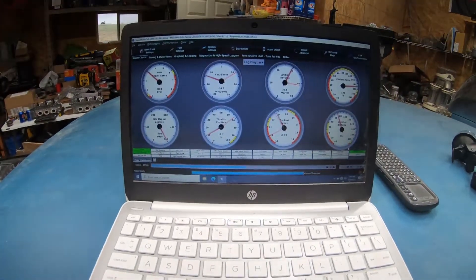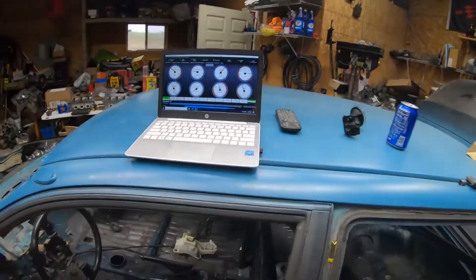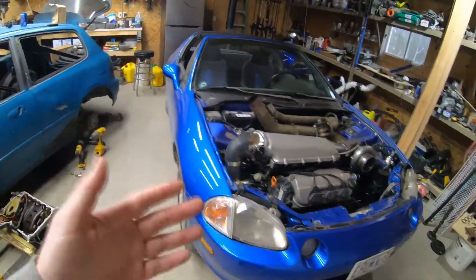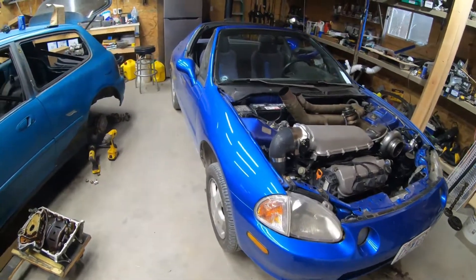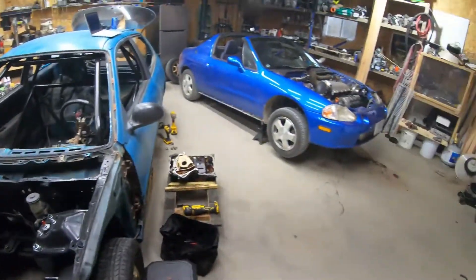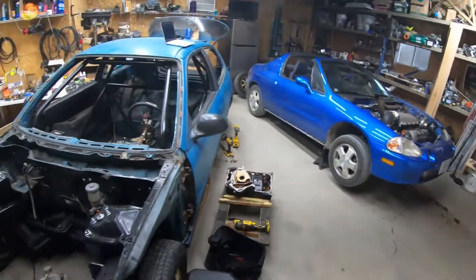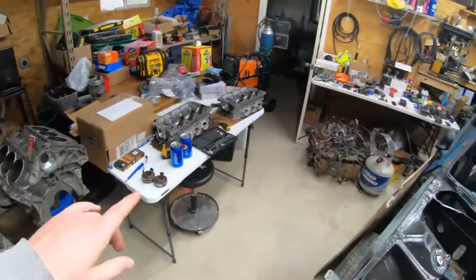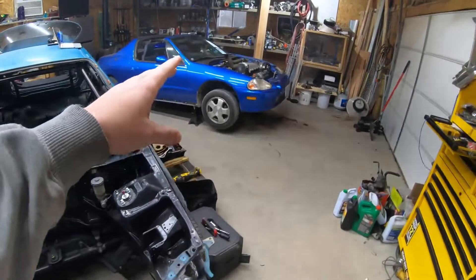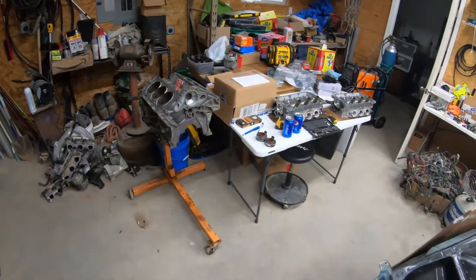I'm working on it — just trying to do one project at a time. This clutch one I wasn't really expecting. I kind of expected to just keep driving it and work the clutch out — thought the clutch material was just different than what I'm used to. Turns out it's probably the throw-out bearing being wrong. I've got that to do this weekend, the video to do, and then the hatch motor being worked on.